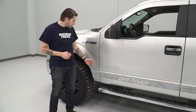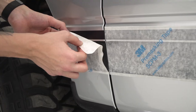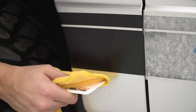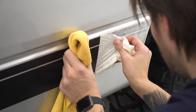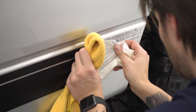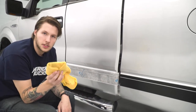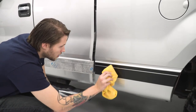With our vinyl now dry, we're ready to peel off the last layer of the masking. As a final check, once the last layer is off, just take your squeegee and a towel and run it along to make sure any of the last water bubbles are out.